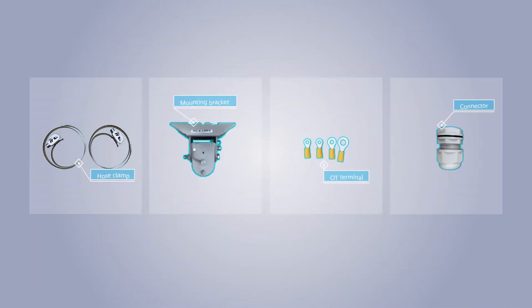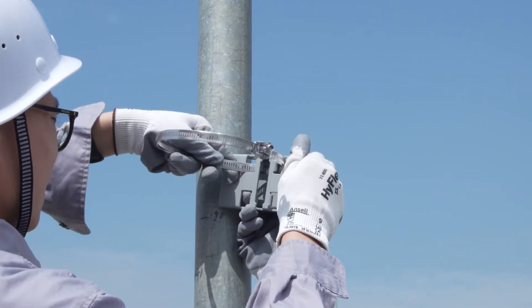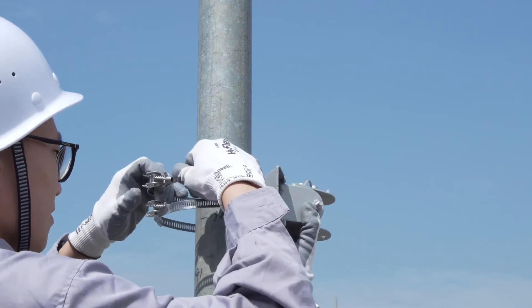To install an AP on a pole, prepare the components displayed above. Lead the hose clamp through the square holes on the pole mounting bracket, then secure the bracket on the pole.